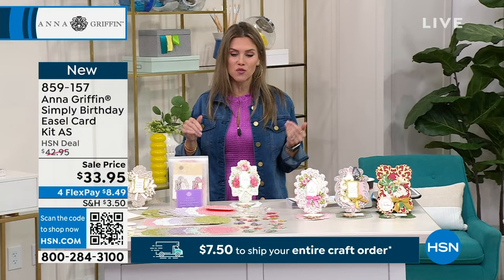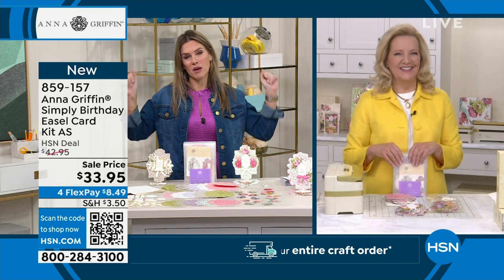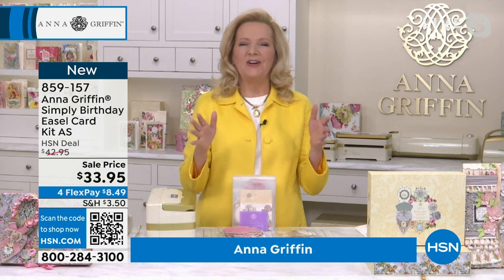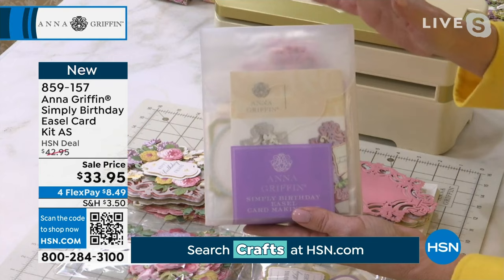Anna Griffin — happy anniversary, 30 incredible years. Honestly, I don't know how you can keep coming up with all these gorgeous creative designs, but whatever magic happens in your brain, we all get to benefit from it. Thank you. That's really what it's all about. I was gifted a long time ago with a beautiful vision for what I wanted to do in the world, and I've been so lucky to do that every day ever since. And so here we have a brand new wonderful iteration — a full auto ship on our Simply series project kits.